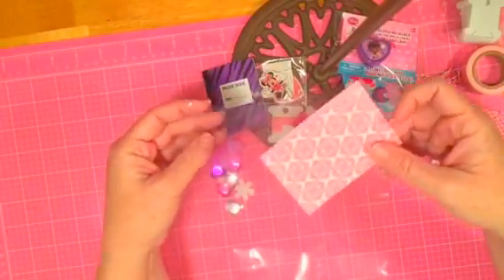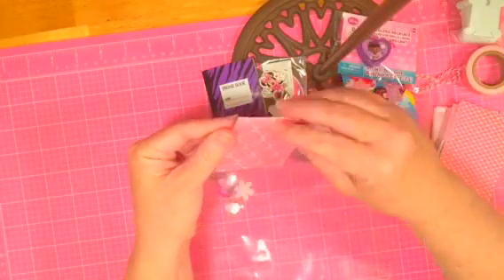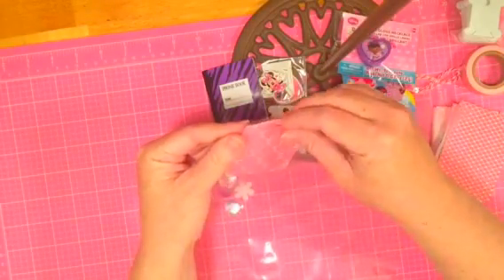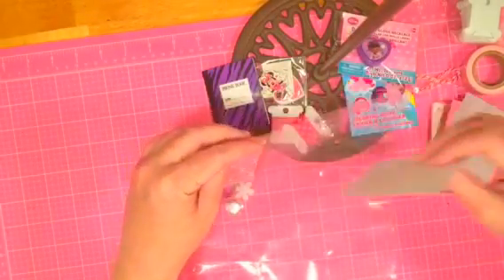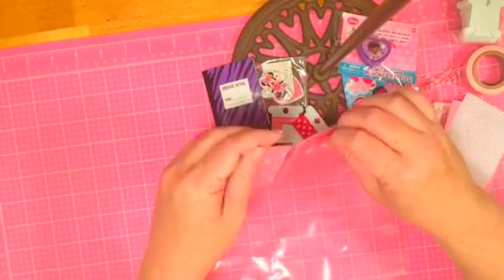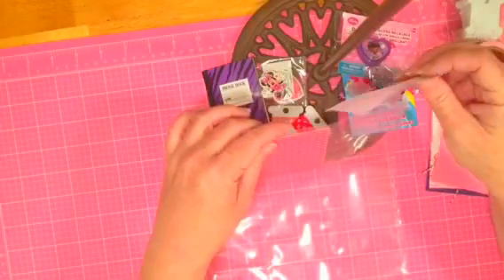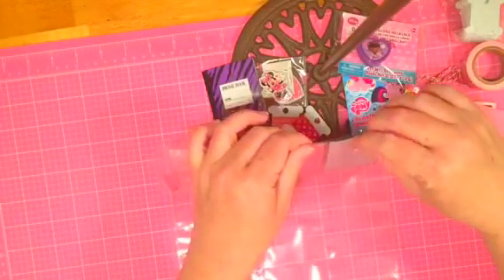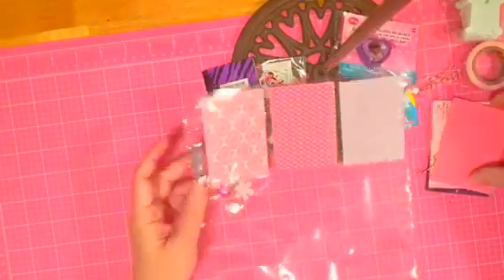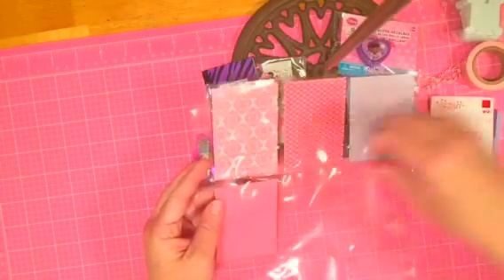I've cut these down to two and a half by three and a half inch pieces. I did kind of a collection of some of my scrapbook remnants and little doodads, but also just some things that I got at those little bins for 25 to 40 cents at Party City. So it's a collection of crafting supplies and some little toys.